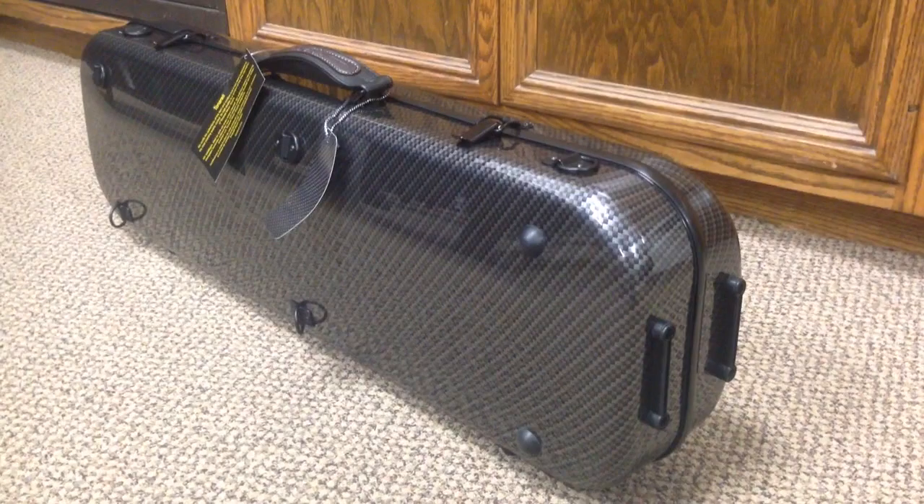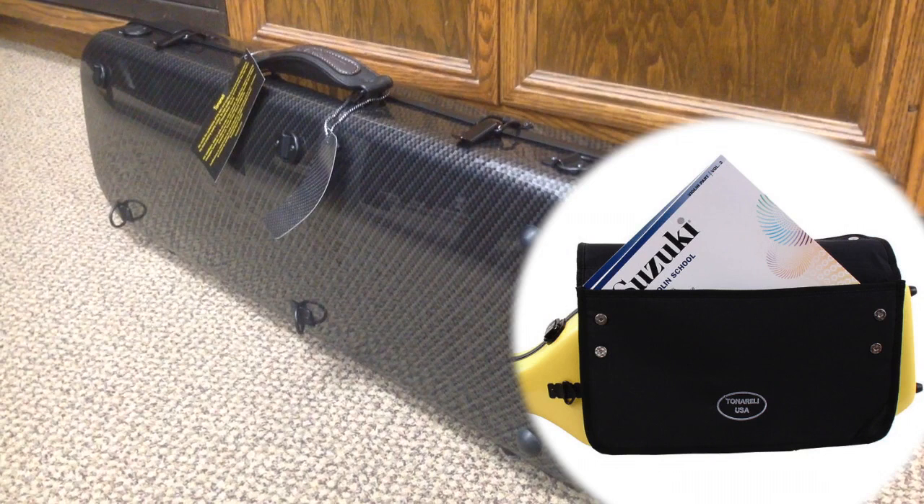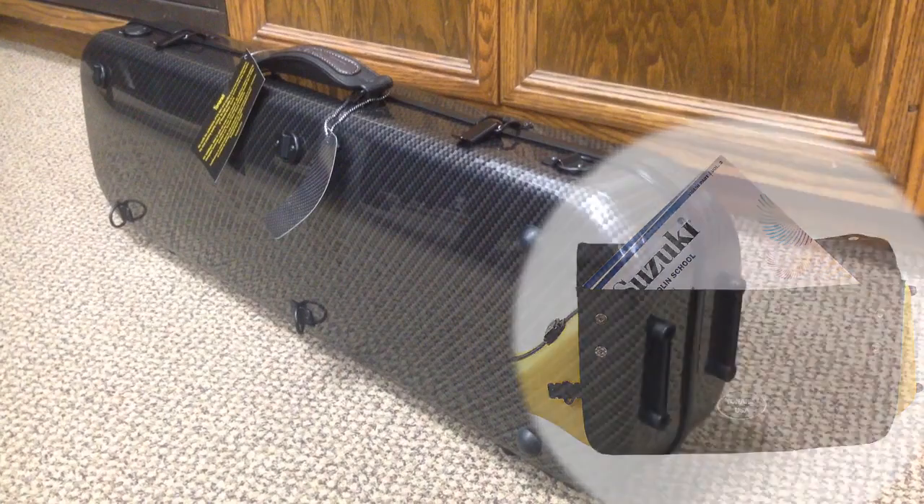There's also an attachable music bag that is sold separately. It can be attached to the oblong and cello shaped fiberglass cases, and it can be easily attached with these small rings on the case.